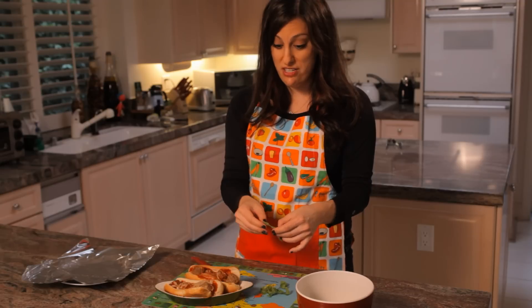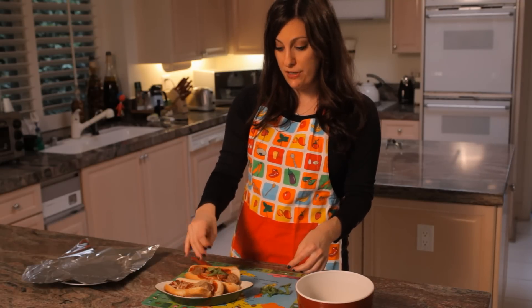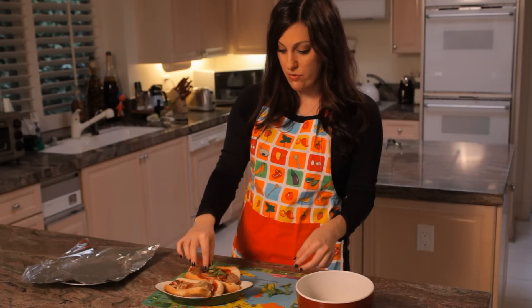When your kids open up their school lunch, the other kids will be very jealous. We're just going to go ahead and garnish with a few pieces on each sandwich.